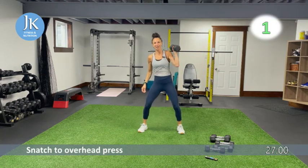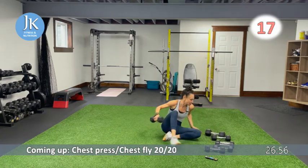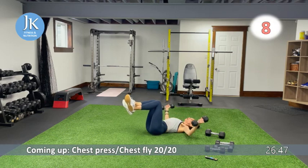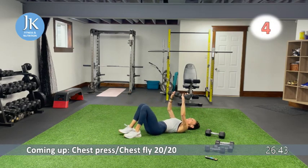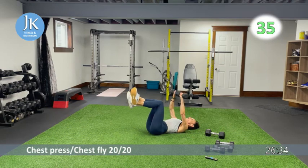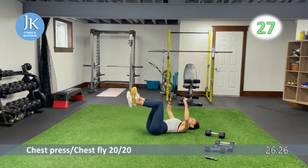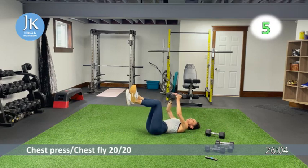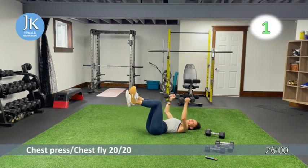My limiting weight is my chest fly — I can go heavier for chest press. So we're going to do chest press for 20 seconds and then open up and do chest fly for 20 seconds. Here we go — you want to graze the ground, but don't rest your arms. Pushing up to mid chest. We're going to switch up exercises in three, two, one — same thing, arms just grazing the ground, squeezing as you bring the dumbbells to the midline. Make sure you're breathing. I like to keep my legs up in this exercise if you can.